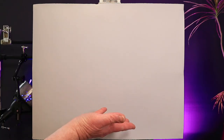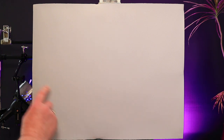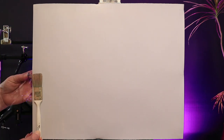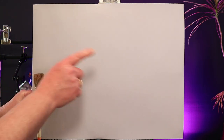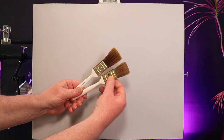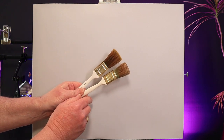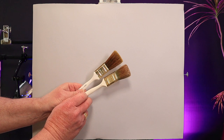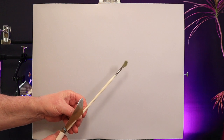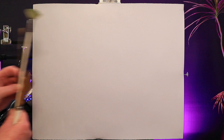My canvas for today's painting is a 16 inch by 20 inch canvas. I'm going to be setting the horizon line a little below halfway and I'll use a couple of matte pins as markers. Today I'll be using two 1-inch brushes — a nice new one and a slightly older one. I'll also be using a Bob Ross palette knife, a fan brush, a liner brush, and a new brush.